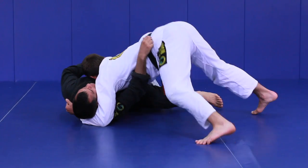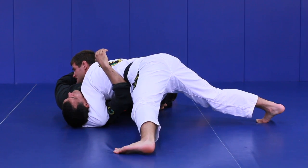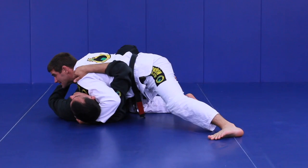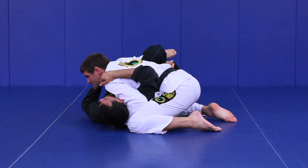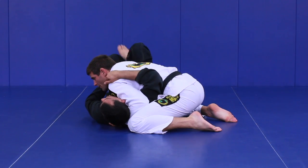As I walk around, I pummel under deep to the head and keep walking. The more I walk, the more pressure I put on my partner's face. Then I drive my chest forward, suck my right knee into the hip, and finish the pass. Once I finish, I let go of the weave and bring the hand to the opposite side.